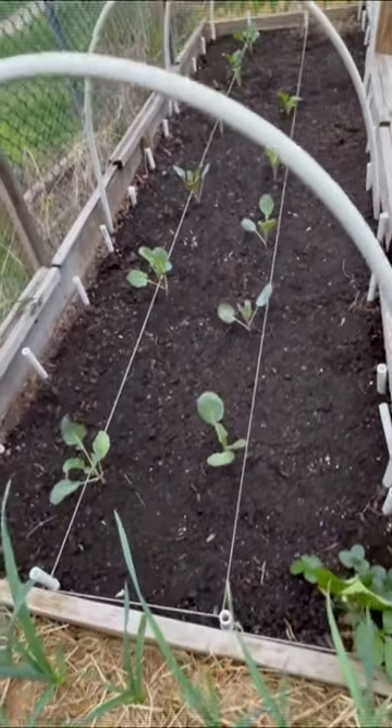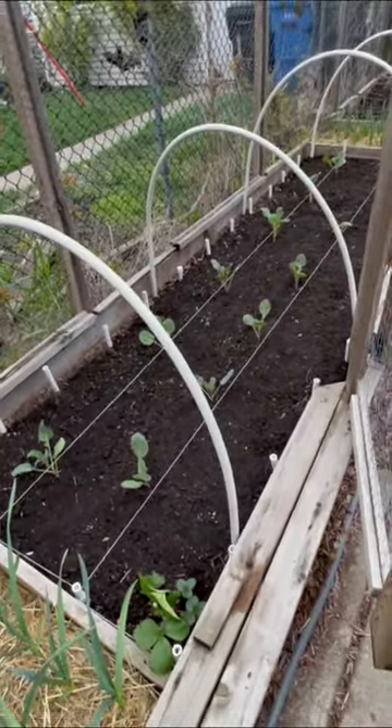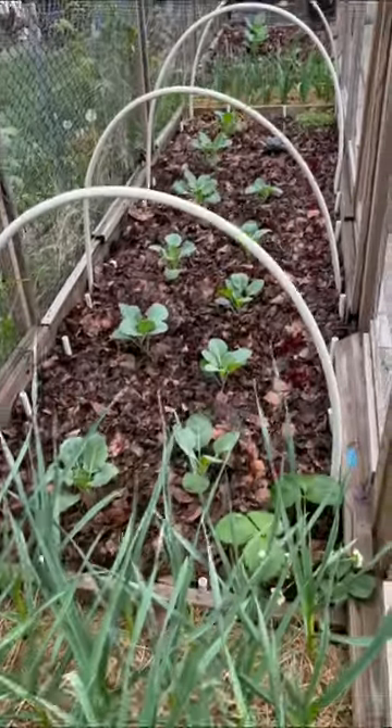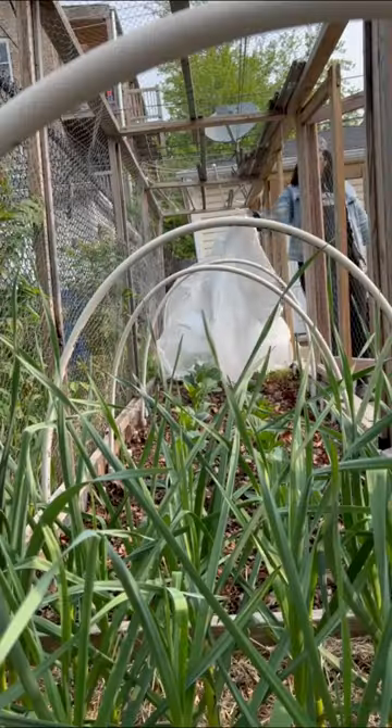I came back in and mulched the bed with shredded leaves to help with weed management and water retention. Generally, I water my garden by hand, coming in and watering deeply about once a week.